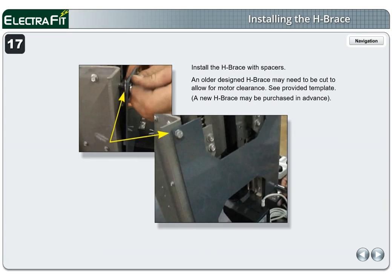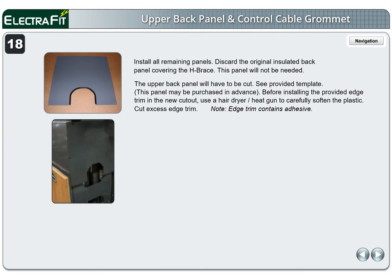Page 17. Install the H-brace with spacers. An older designed H-brace may need to be cut to allow for motor clearance — see the provided template. A new H-brace may be purchased in advance. Install upholstery and clean the upholstery with window cleaner. Page 18. Install all remaining panels. Discard the original insulated back panel covering the H-brace — this panel will not be needed. The upper back panel will have to be cut; see the provided template.